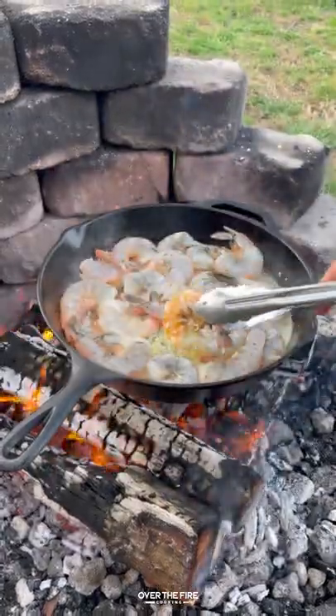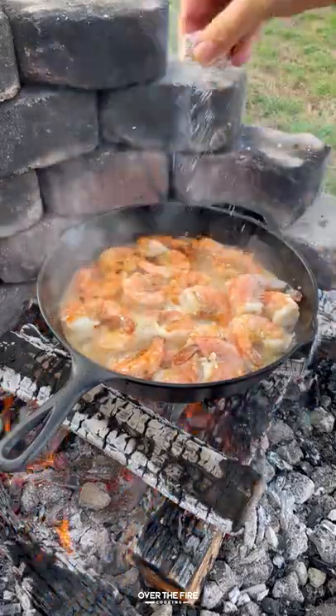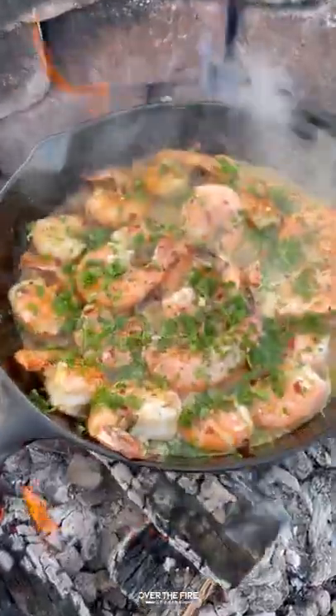Then we're going to flip them over once they change color. After we flip them all over, we're going to deglaze the skillet with some white wine and some lemon juice, adding some salt and black pepper. We're going to garnish with some red chili flakes and chopped parsley and crusty bread.